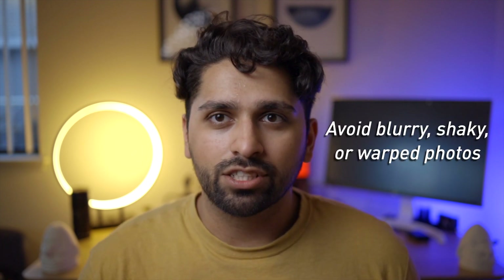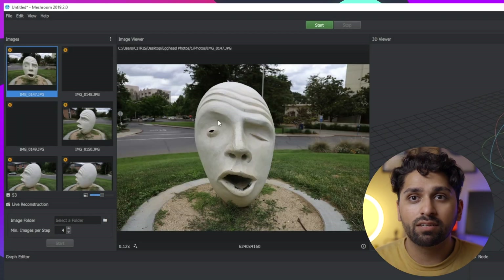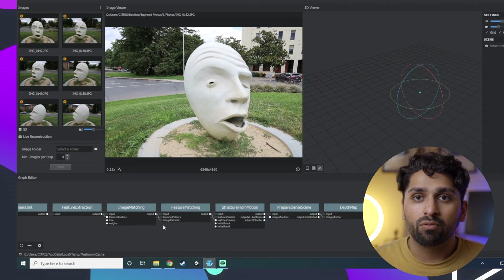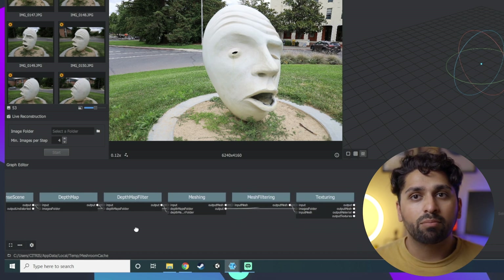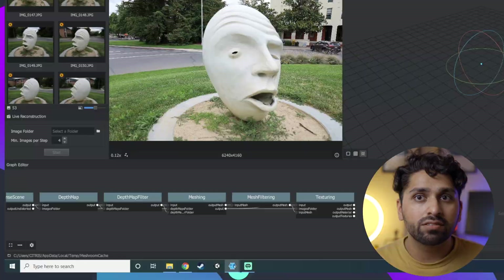Before you import your images, check that none of them are blurry or have any issues — delete any blurry ones so they don't mess with the final output. Once you've reviewed them, import them into Meshroom in the main window and save the file, since Meshroom requires this before you can move on. At the bottom of the window you'll see a bunch of nodes, each representing a step in the process Meshroom takes to create a 3D object from your photos. You can use the default settings — that's what I used for my scans.